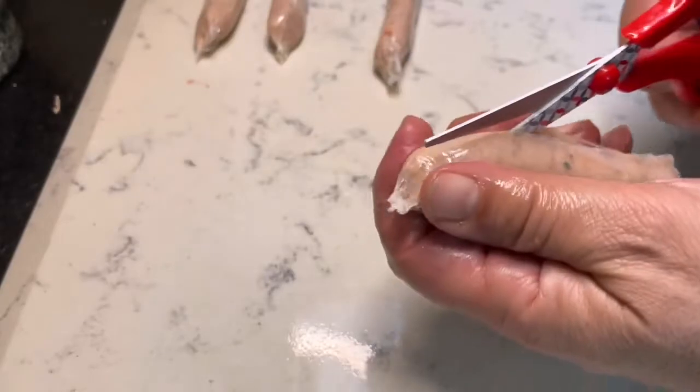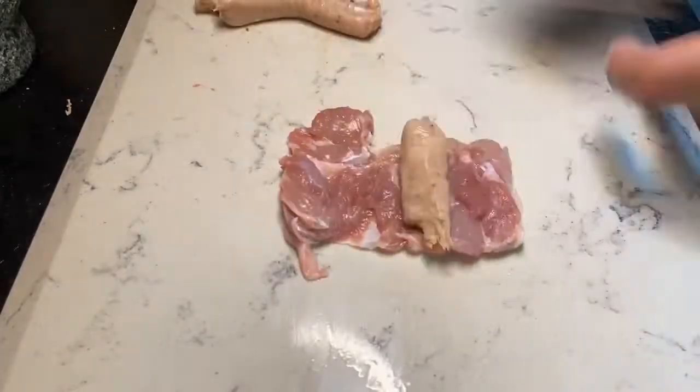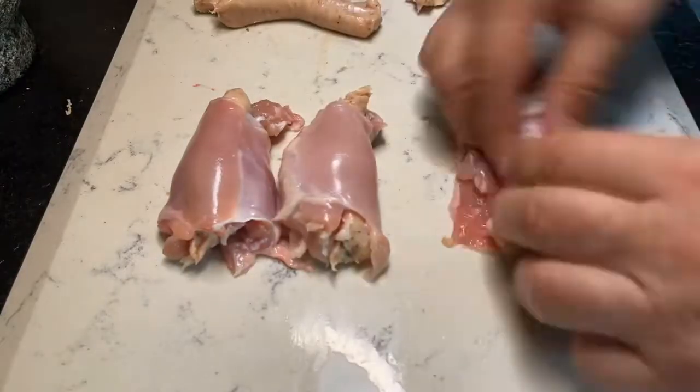Take 6 skinned and boned chicken thighs, 4 chipolatas. Take the skins off your chipolatas, and then stuff and roll your chicken thighs.